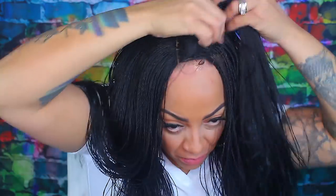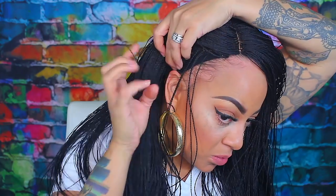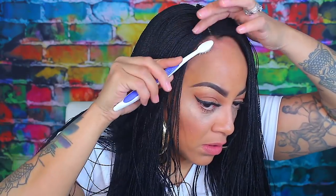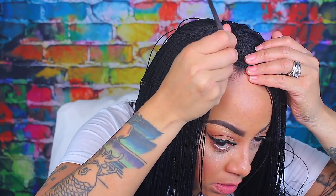If you are interested in their wigs, they don't just do closures — they do 360s and they also do ear-to-ear frontals. I think the 360 is probably the best, but if you don't want that, I would definitely say go for an ear-to-ear. With an ear-to-ear you can definitely pull it back, you can do all different styles with that — hair looking on fleek for the summer.